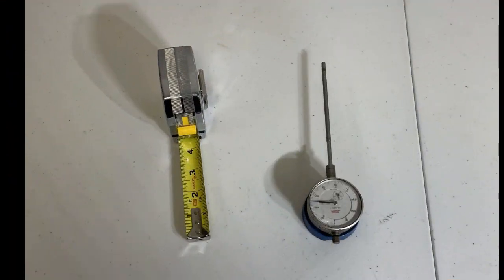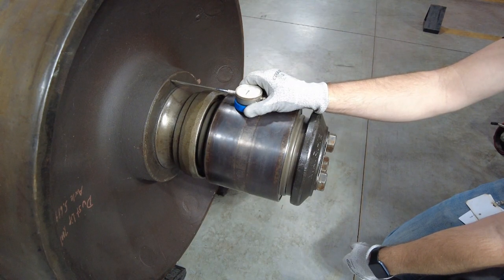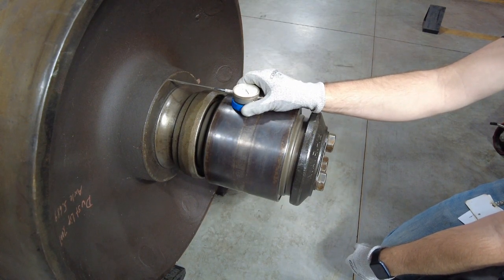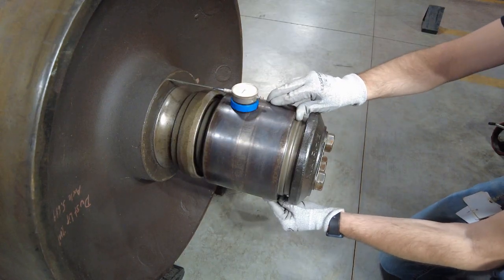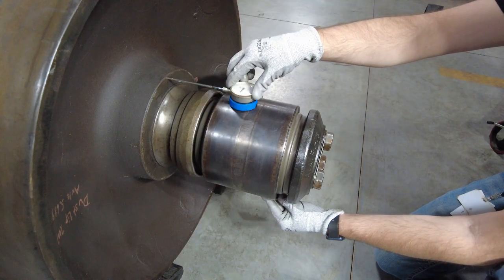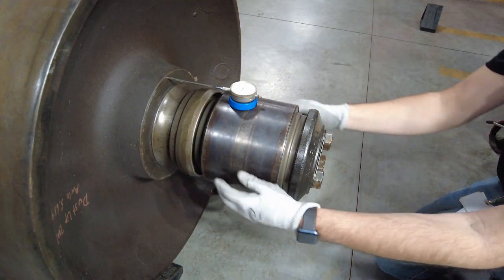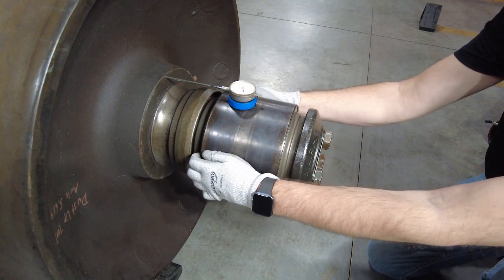The AAR states you can use a metal tape measure to measure mounted end play, but we strongly recommend the use of a dial indicator, which will give you a more precise measurement. Place a dial indicator with a magnetic base on the bearing cup, pressing the indicator stem against the wheel hub. Then push the bearing cup towards the wheel and zero out your indicator. Pull the bearing cup towards the end cap and note the travel of the indicator needle to determine the amount of end play of the bearing cup.